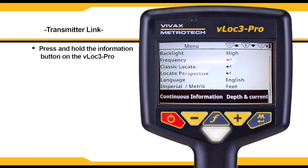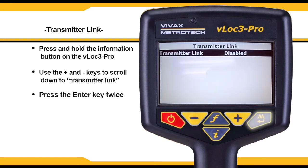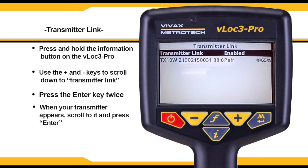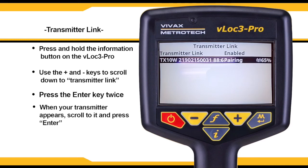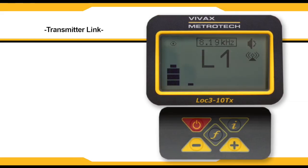Press and hold the I button on the receiver. Scroll down to transmitter link and click the enter key, then press enter again to enable transmitter pairing. The receiver will search for an available transmitter. When your transmitter appears, scroll to it using the plus and minus keys and press enter. Your receiver will then be paired with your transmitter and your transmitter ID will be displayed. The beacon icon will be lit up if a proper connection is made. You can also confirm a good connection by viewing the transmitter screen — if the beacon icon has stopped blinking, the receiver and transmitter are linked.